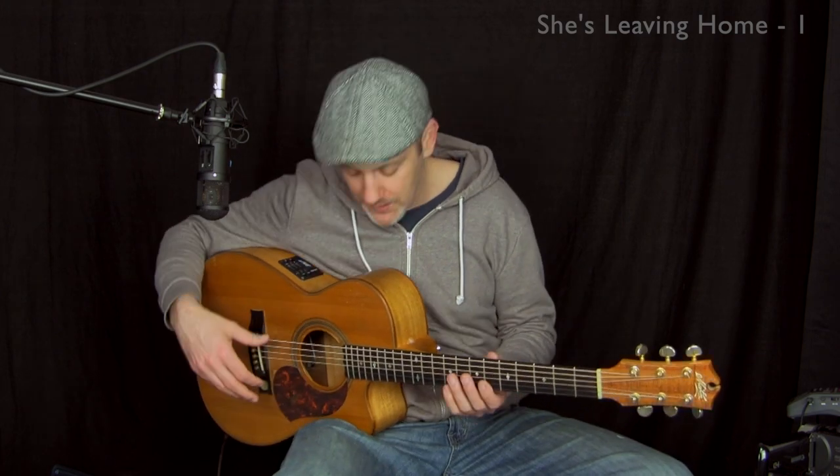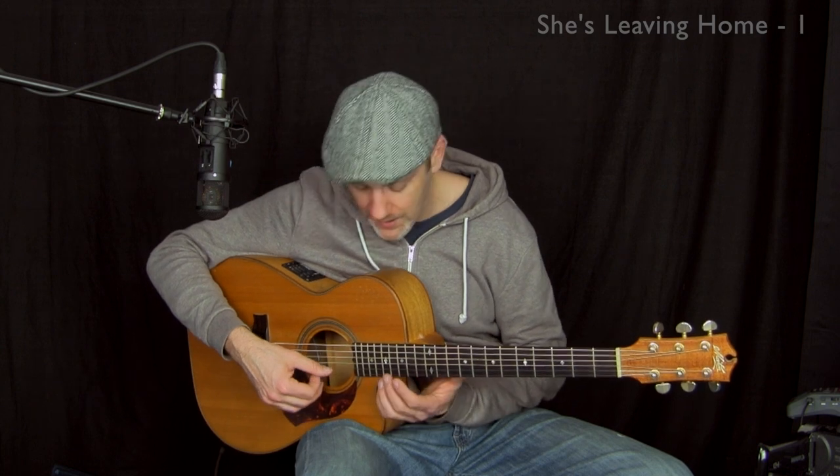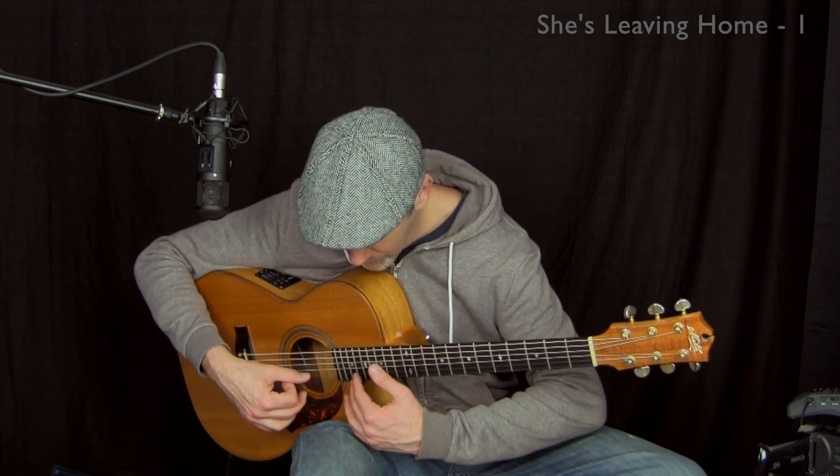This song is from the Beatles' Sgt. Pepper's Lonely Hearts Club Band album. A very important technical note: one thing you're going to need to be able to grab to play the arrangement the way I play it is a high A — that's going to be your 17th fret. It certainly helps if you have a cutaway, but if you don't, it's possible. You might have to figure out how to get your arm around the guitar. We'll have a close-up when we get to that point in the lesson.